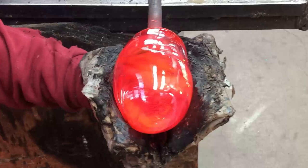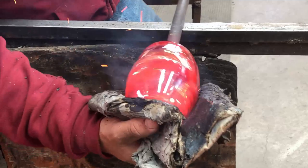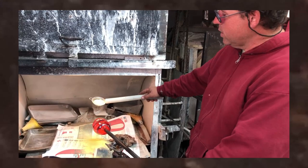Now I'm just cooling the mass down just a little bit, because when I go and put the powdered glass onto the mass of glass, we don't want it to stick to everything — we just want it to stick to the recess. We're going to powder into those crevices.